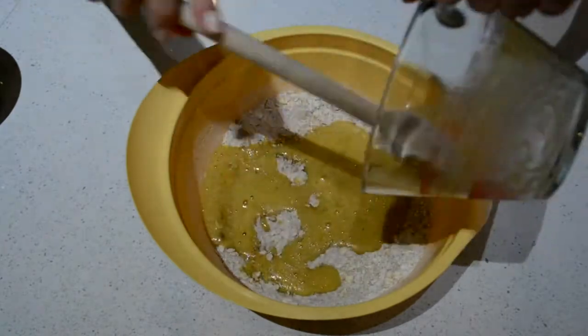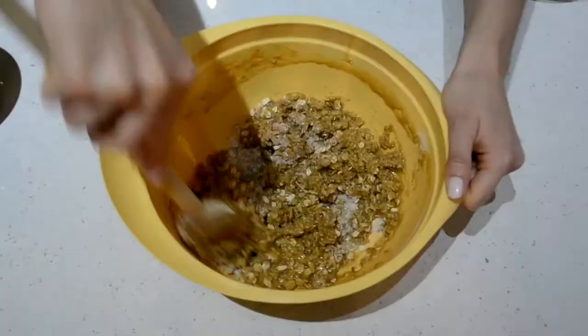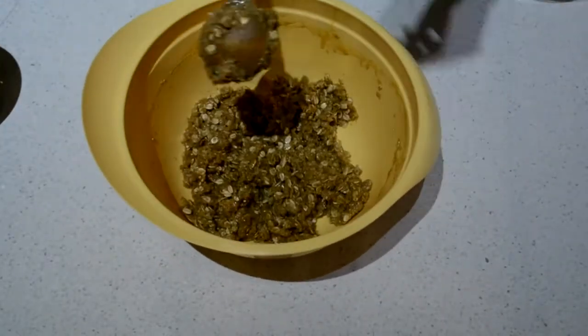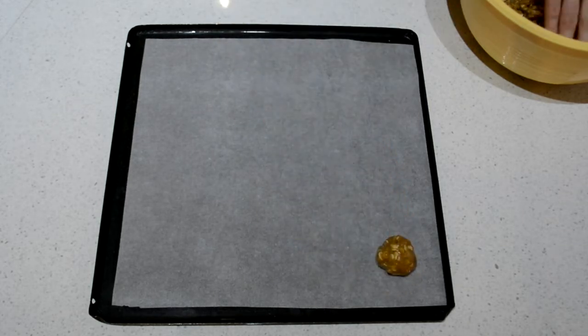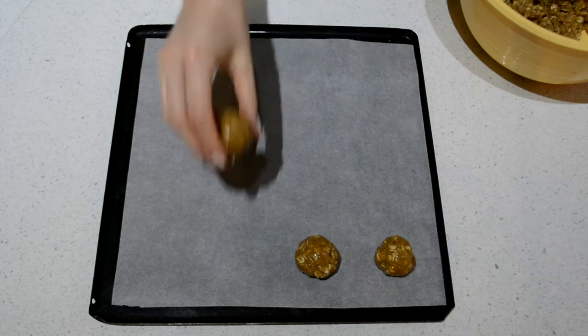After that, it's time to mix, mix, mix — keep on mixing until everything is mixed together. Now take your baking tray with your baking paper on it and wash your hands again. Once your hands are washed, you can start rolling the mixture into little round balls. Put them down on your tray and make sure you space them out because they're going to spread out when they cook.